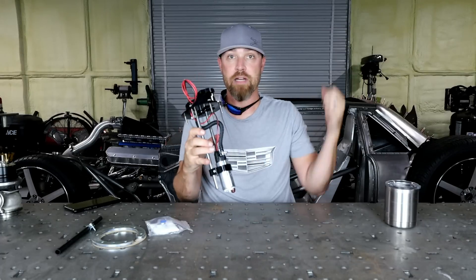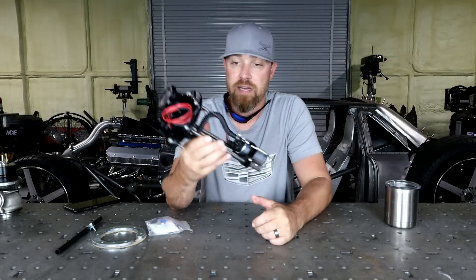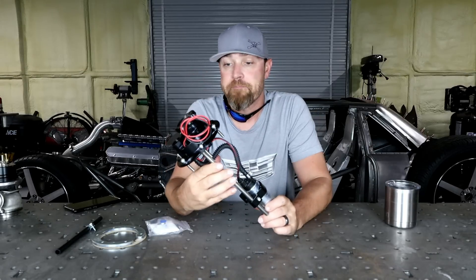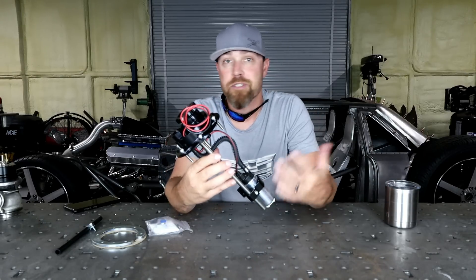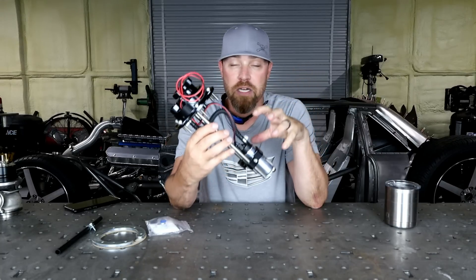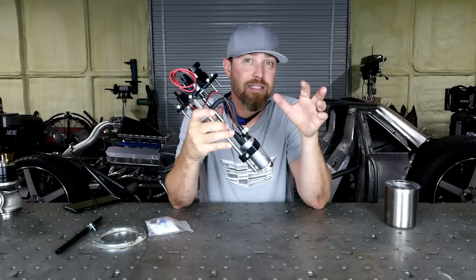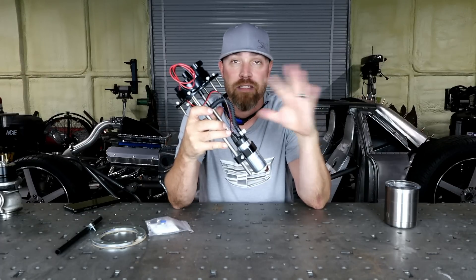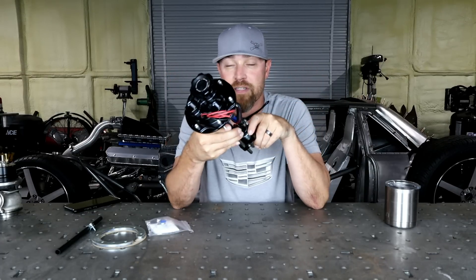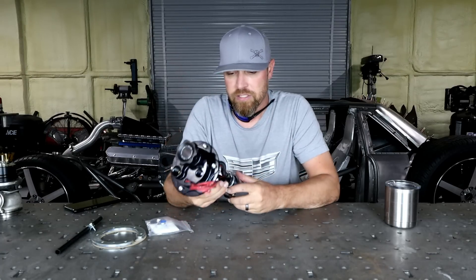Now this particular one will be going on the Bibster. I've talked about it in videos in the past — I bought a fuel cell, kind of modified it, and then this thing will just drop right in. It'll support way more power than I think I'll ever put on this thing. I'm going to do the exact same setup on the C10 — got the Sniper EFI coming for that. So once it's here and I start to work on that, I'll be using a very similar setup to this one for that project as well.